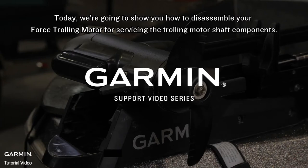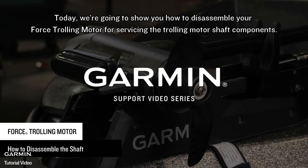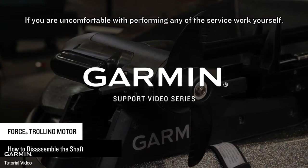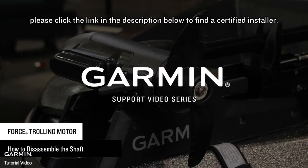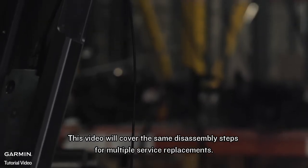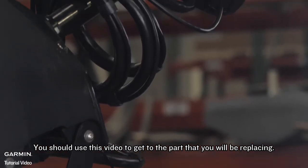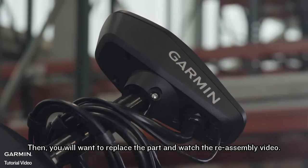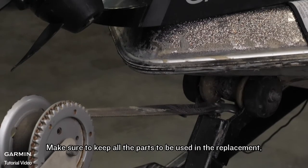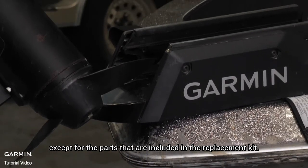Today, we're going to show you how to disassemble your Force trolling motor for servicing the trolling motor shaft components. If you're uncomfortable with performing any of the service work yourself, please visit www.garmin.com/dealers to find a certified installer. This video will cover the same disassembly steps for multiple service replacements. You should use this video to get to the part that you will be replacing, then replace the part and watch the reassembly video. Make sure to keep all the parts to be used in the replacement, except for the parts that are included in the replacement kit.